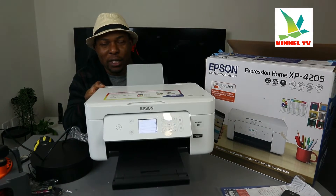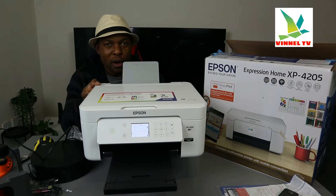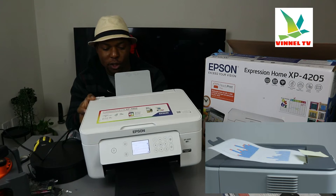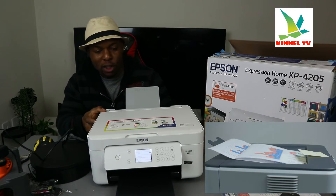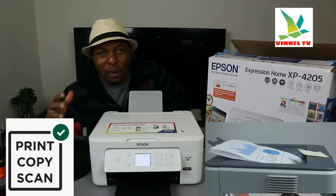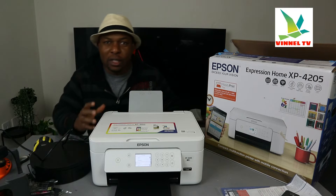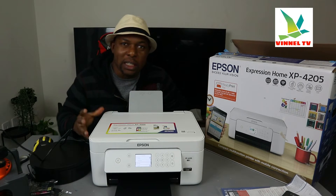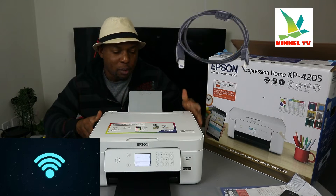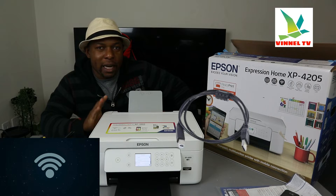I want to show you what we got here. We got this printer — this is the Epson Expression Home XP4205. This printer is a multifunctional, multi-task, very compact 3-in-1: you can copy, scan, and print from this printer. This printer is dual band — you can connect it via Wi-Fi network and USB cable connection, unfortunately the USB cable is not included in the packaging.